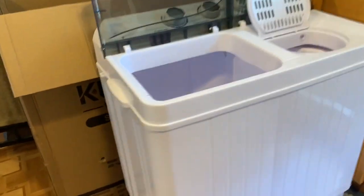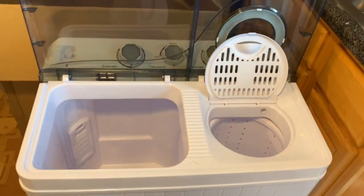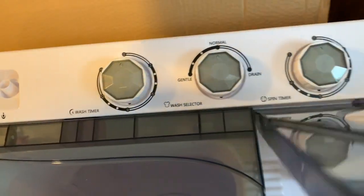This is a washing machine — it is pretty darn big. I need to go on Amazon so I can get the wheels so I don't have to keep lifting this up, because it is quite heavy. It's still movable, but just not with my back right now. I like it, so let's hope I'm impressed with how it washes.